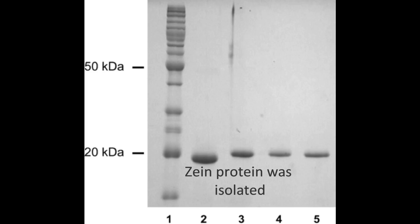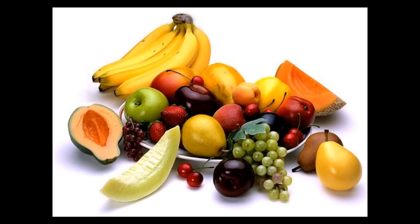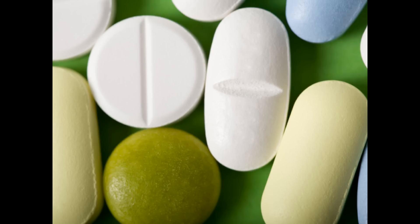Result: Zein protein forms bands when run in the gel depending on the molecular weight of the protein. The band of interest is eluted to obtain purified Zein. Alpha Zein is the most abundant prolamine in corn and the only Zein produced industrially. In the food industry, Zein protein is used for coating candy, nuts, fruits, pills, encapsulated food, and bakery products.